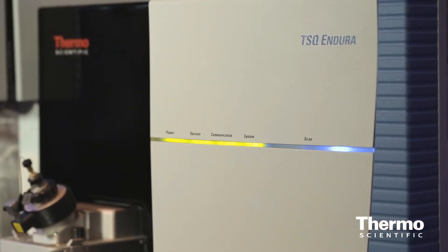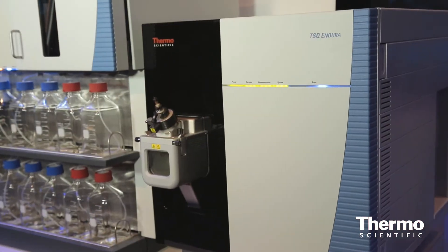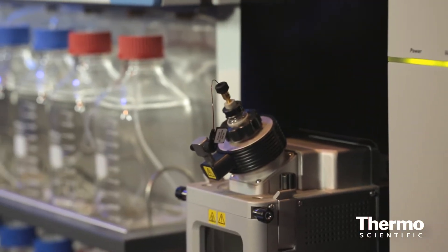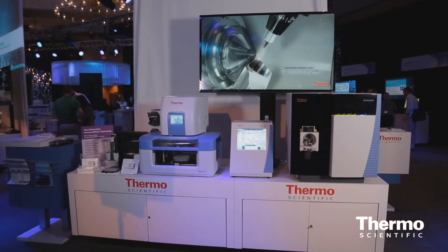Our TSQ Endura is designed to be the workhorse instrument to give us the ultimate in robustness as well as class-leading sensitivity. For applications that need even additional sensitivity, we have our TSQ Quantiva — it's the world's most sensitive triple-quad.